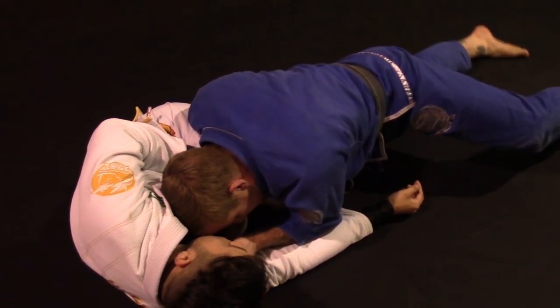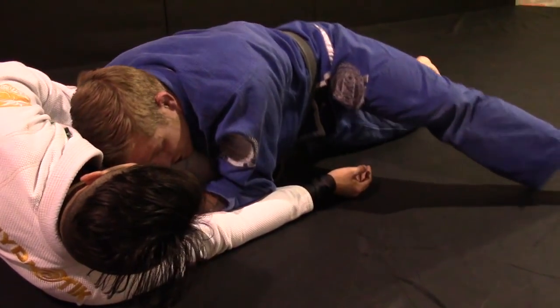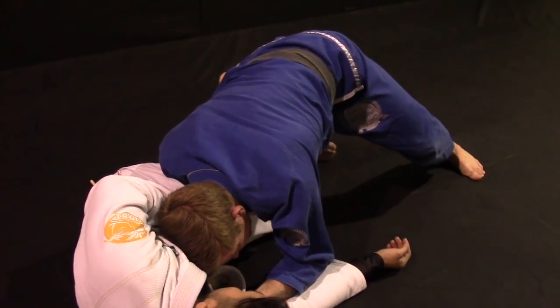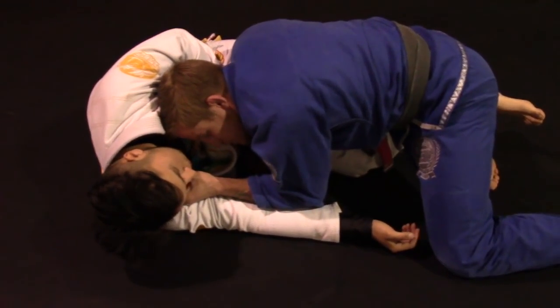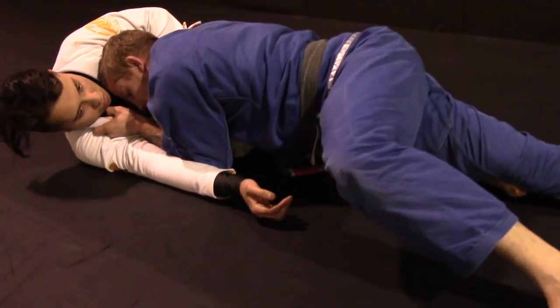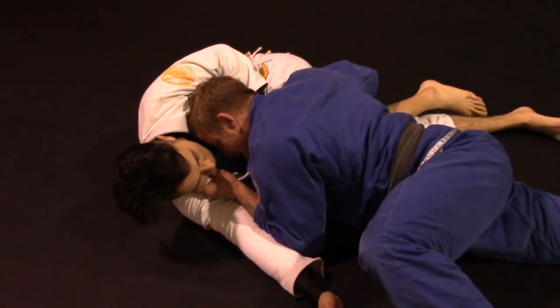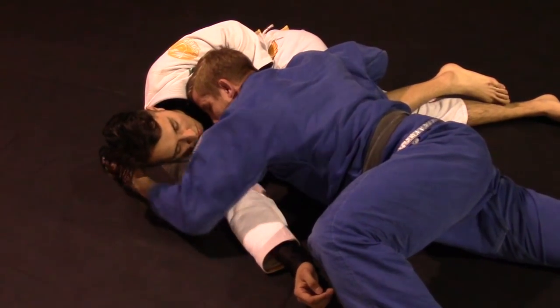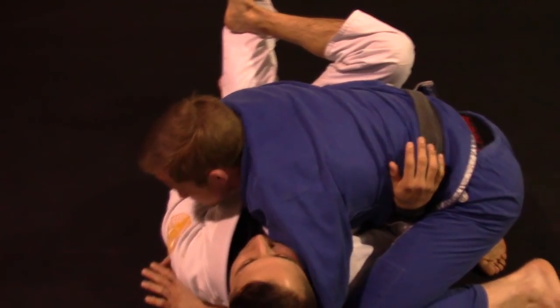Once I get my leg free, I come up keeping my hips flat on the mat. I have no rush — I don't want to come up and give him any space to relock the half guard. Once I get to fist on the mat, I sprawl my trapped leg all the way down, walk forward, and continue to keep my hips on the mat. Once I clear his legs, I go around the head and pull myself up into side control.